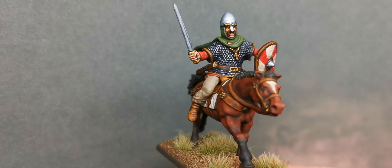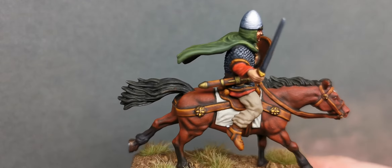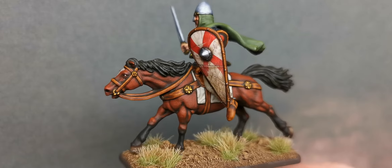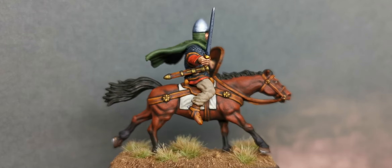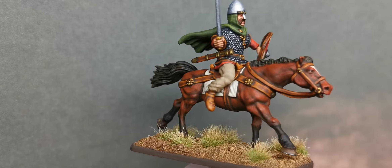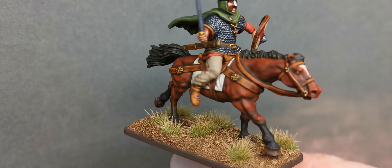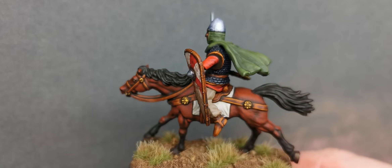I basically stuck one of the warlord's heads on there and used a little bit of putty to fill in the gaps to make sure it didn't look too terrible. I'm reasonably pleased with him. I know there are a lot of button counters out there saying it's not historically accurate — the shield's held wrong, no stirrups, and Saxons really didn't use cavalry that much — but I don't care. I just enjoyed painting it. It was a bit of practice doing a horse since I don't really do cavalry that often. Came out okay, nothing spectacular but quite nice.